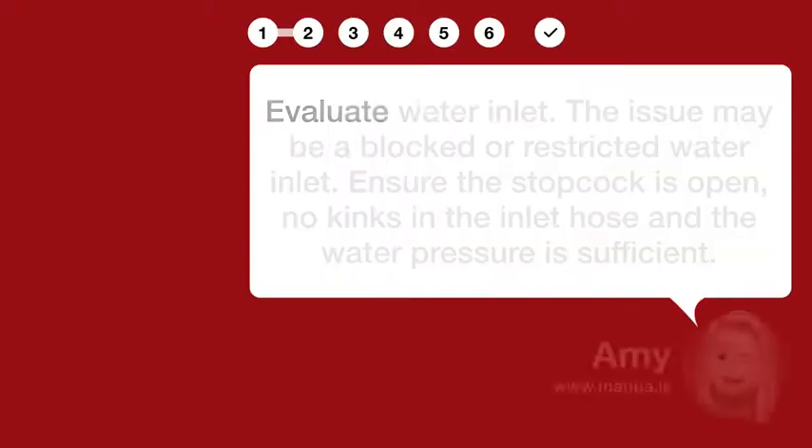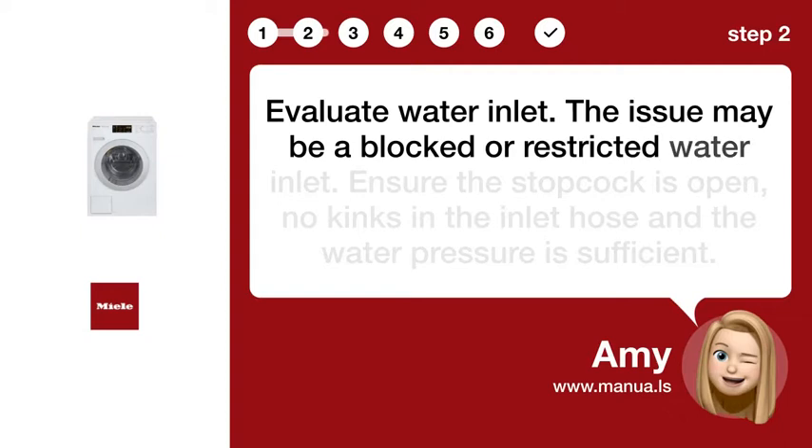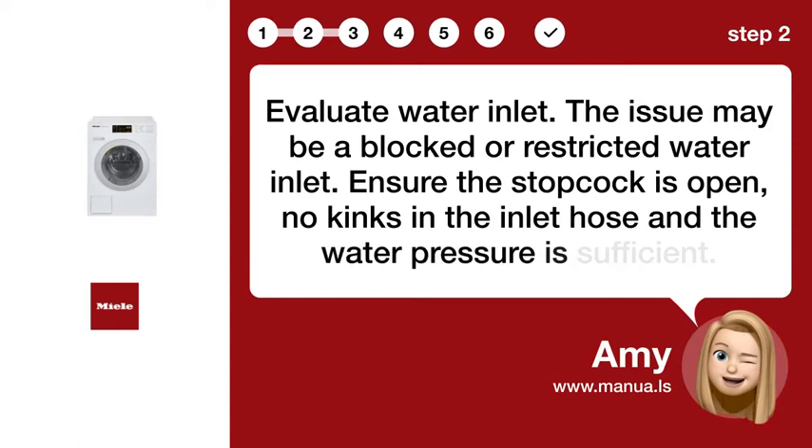Step 2: Evaluate Water Inlet. The issue may be a blocked or restricted water inlet. Ensure the stopcock is open, there are no kinks in the inlet hose, and the water pressure is sufficient.